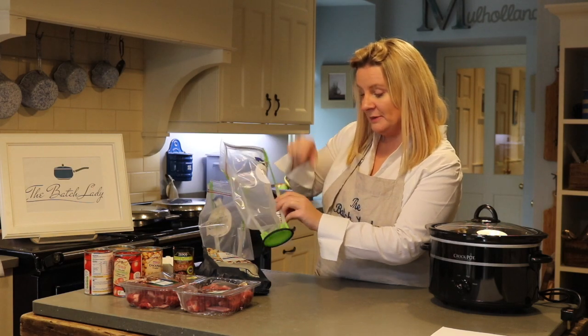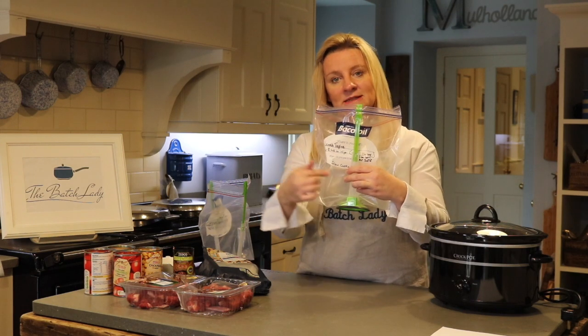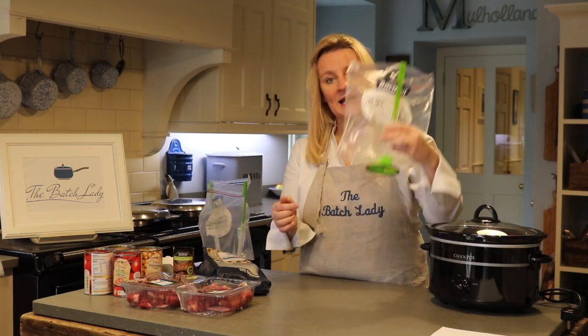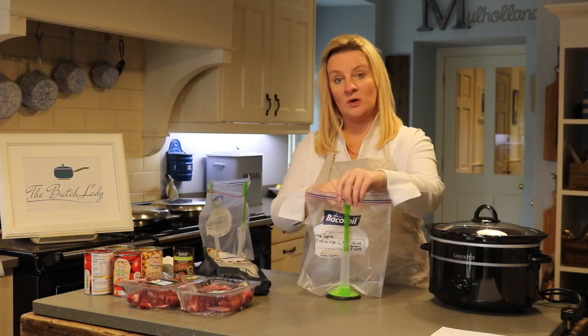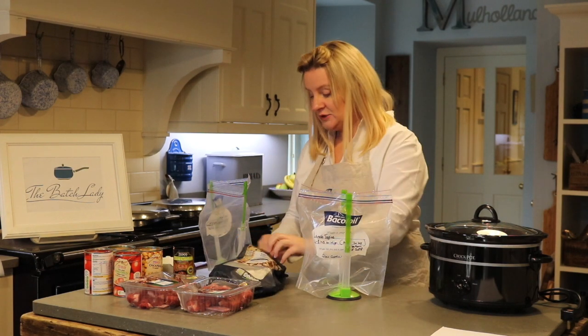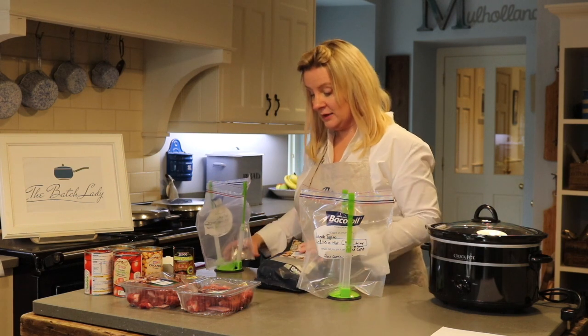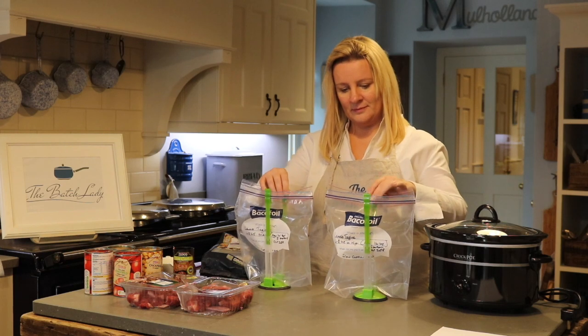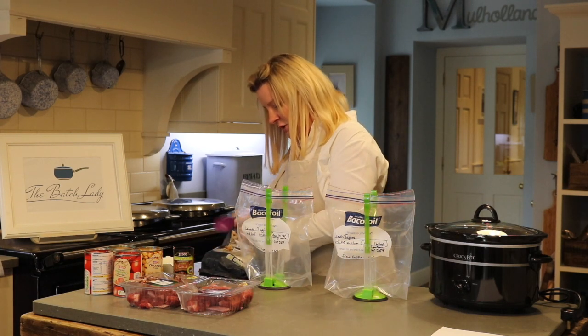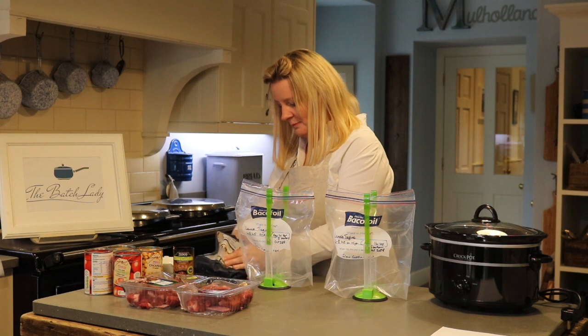I've written on the bottom 'slow cooker raw' so that I know this isn't a cooked tagine — it's got to go in my slow cooker. It's worth labelling your bag. You can make one at a time, but why not make two at once? Let's go.